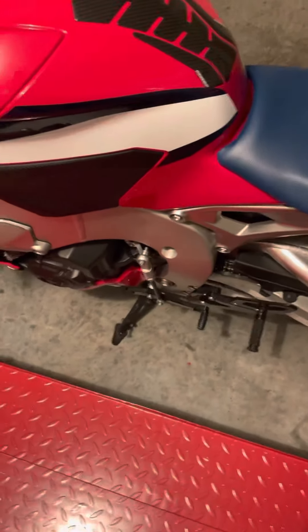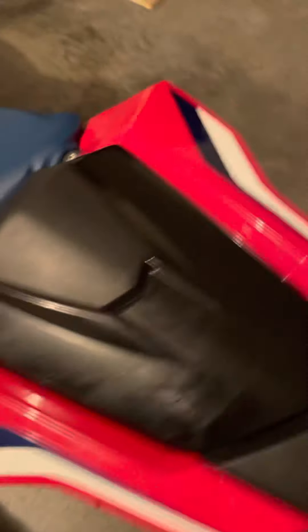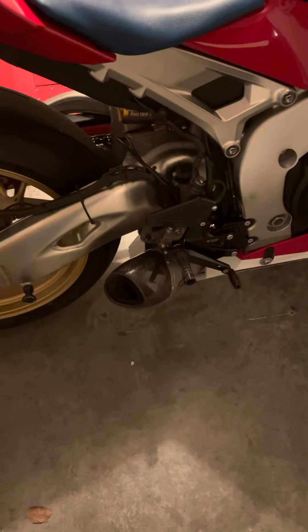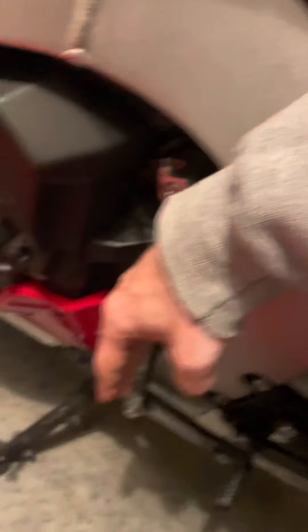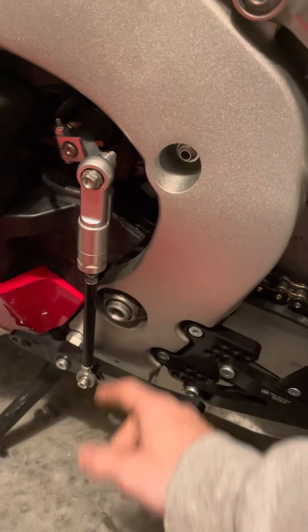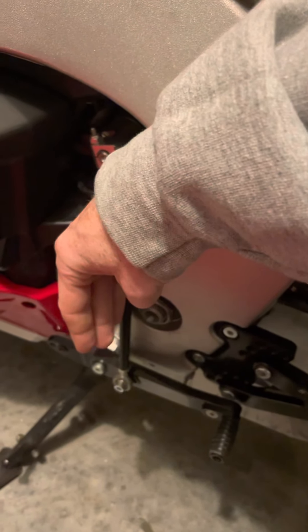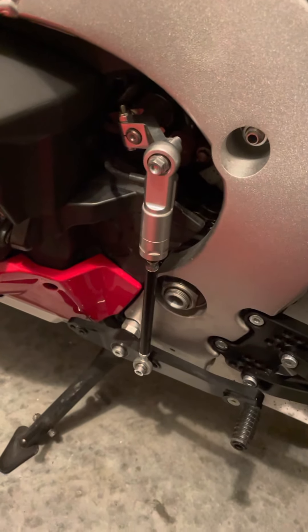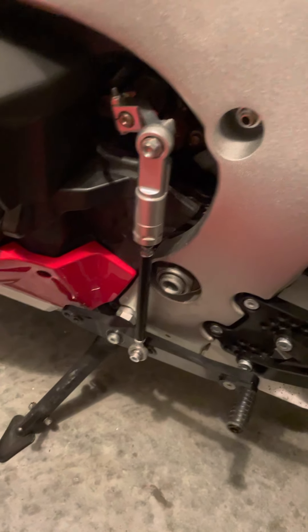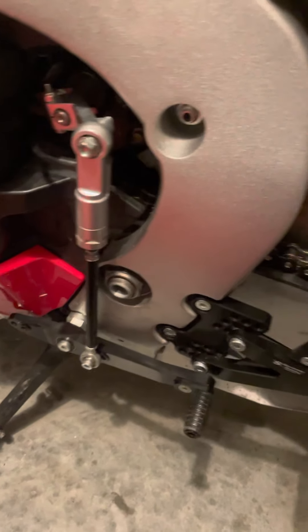We're not running GP shifting anymore — it was having issues. It was just getting harder to shift, which is actually pretty normal because the lever isn't at an exact 90 degrees. They sent the wrong one, and it needs to be exactly 90 degrees. If it's even just a little bit off center, eventually it'll just get worse and worse, so yeah, that's a big pain.